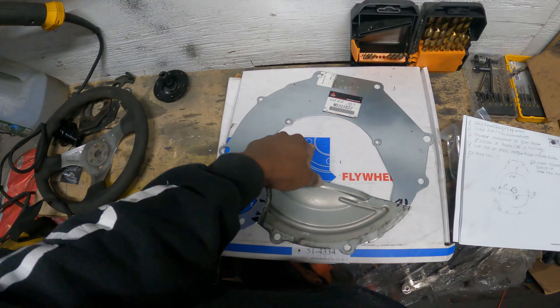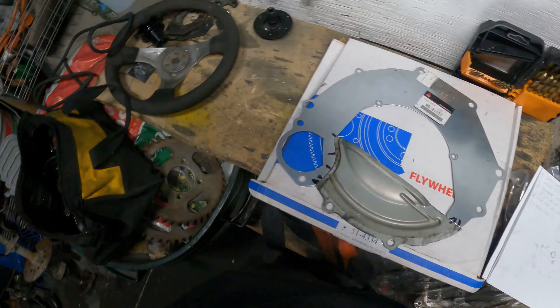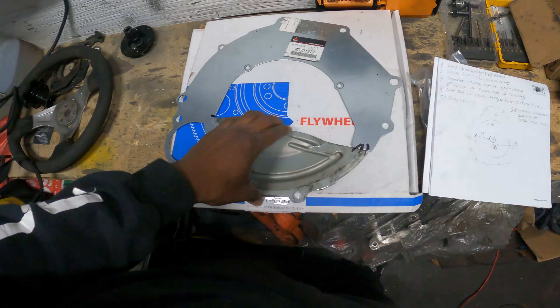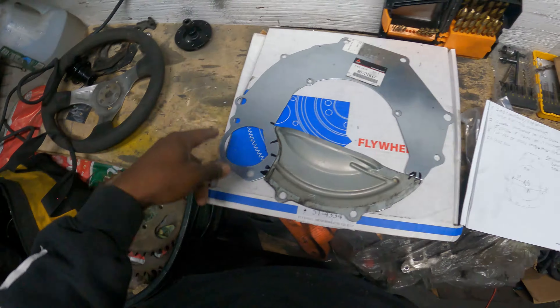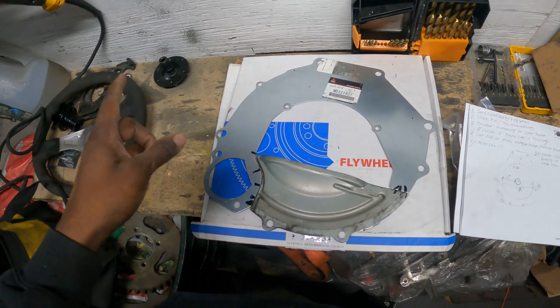We've got the measurements - how far the flywheel comes out, the circumference, where it bolts in, and where this plate meets up and mounts.